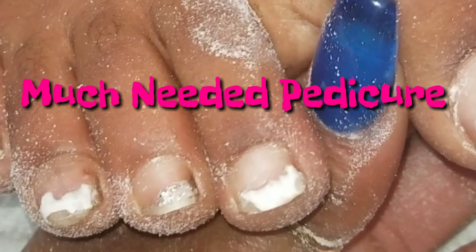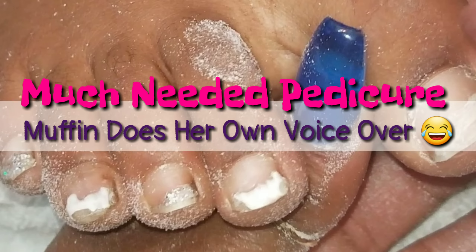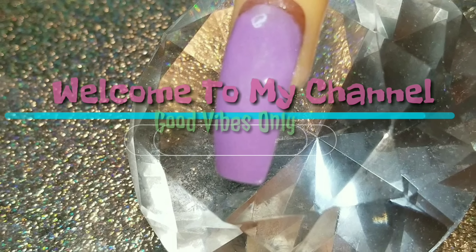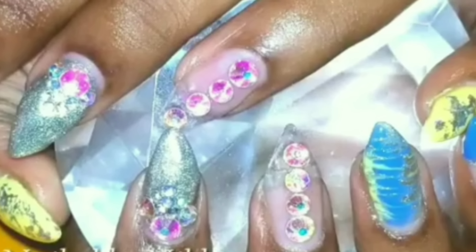Welcome back nail crew. Today Muffin is getting a much needed pedicure. She's doing her own voiceover so you do not want to miss that. And then she is going to pick 10 people to get $10 each to shop at SheModern.com. So stay tuned.